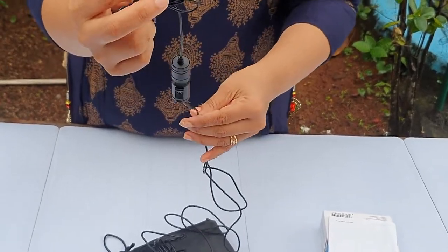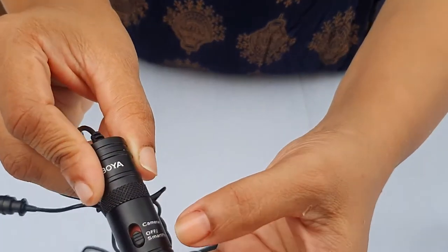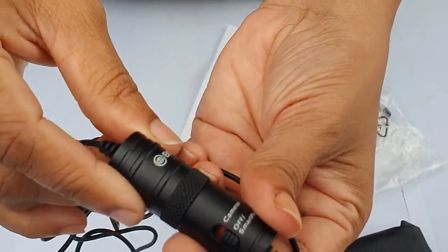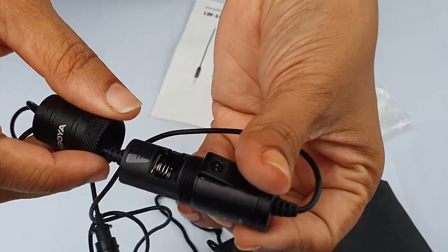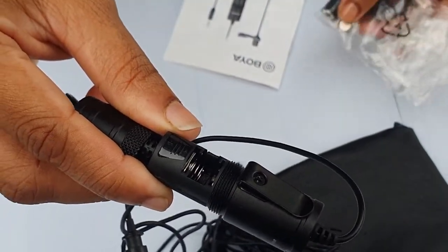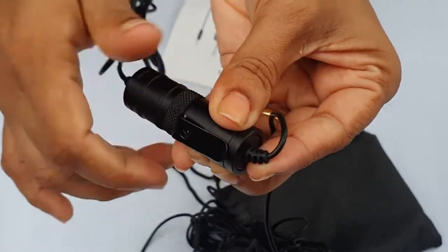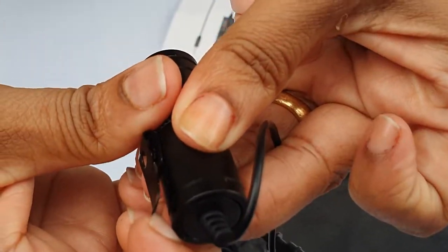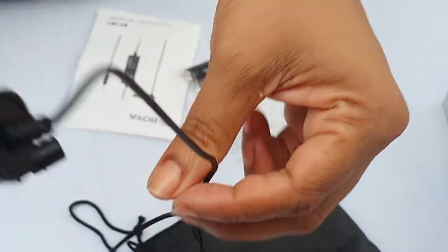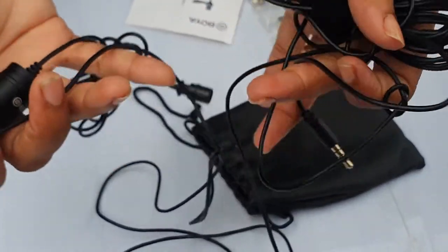There is a cable in here. It is about 6 meters. This is the mic. This is the adapter — for the camera and the smartphone. Let's check this one. We have a battery on the DSLR. The battery is separated. If you have a mobile device, you can use it.